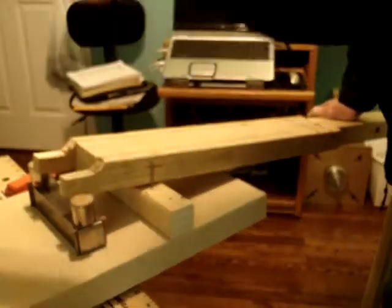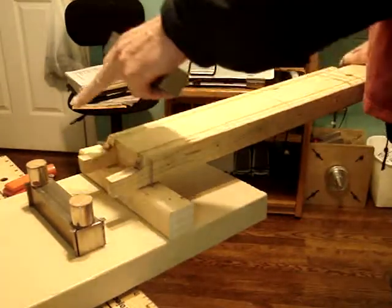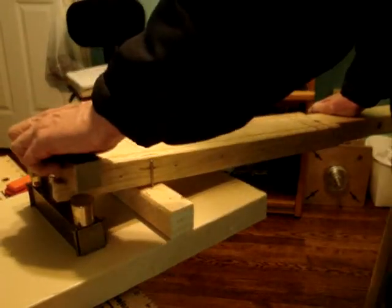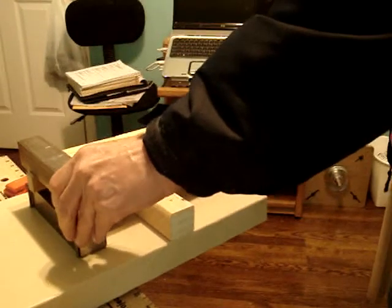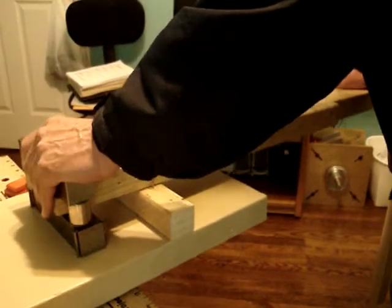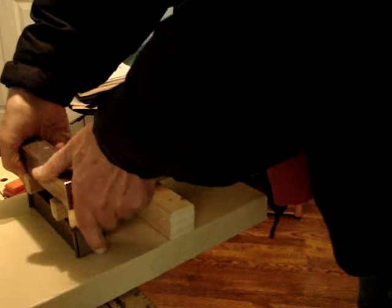If you'll notice, the magnets are separated. They are one at each end in attraction. Get them on there so everything is perfectly even and lined up.